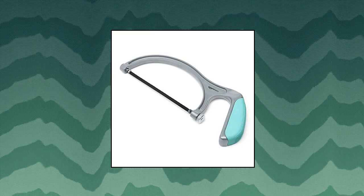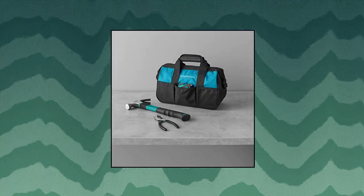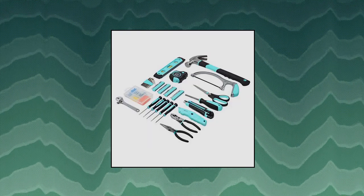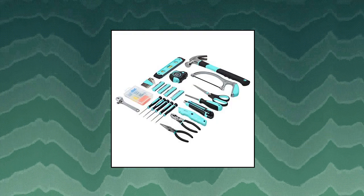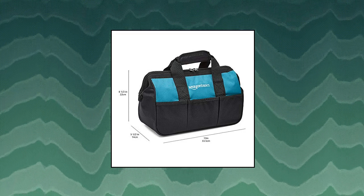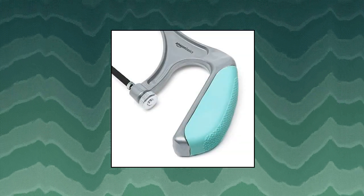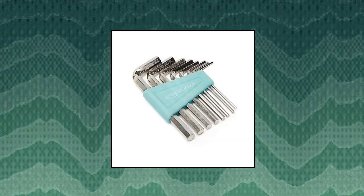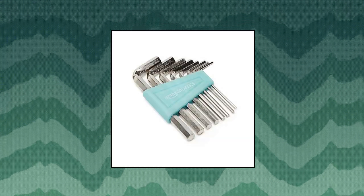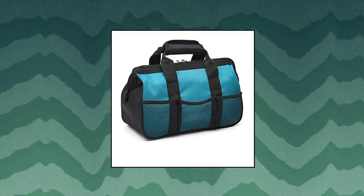Amazon Basics Household Tool Set with Tool Bag, 165-piece, Turquoise. 165-piece tool set for everyday household projects, repairs, and DIY tasks. Includes a claw hammer, pliers, screwdrivers, level, hex keys, saw, and a picture-hanging assortment. Durable corrosion-resistant steel alloy construction. Wide-mouth storage case protects tools and keeps them organized between uses. Easy grip, non-slip tool handles.